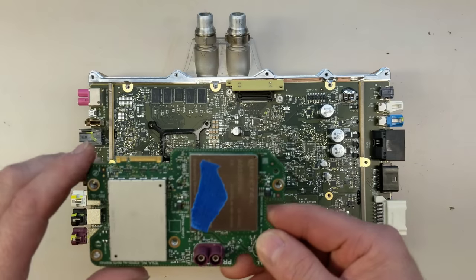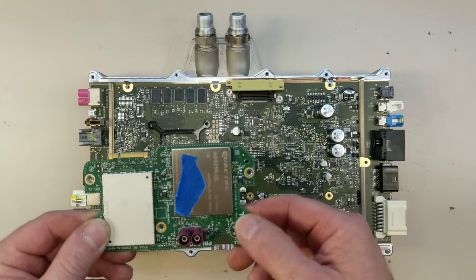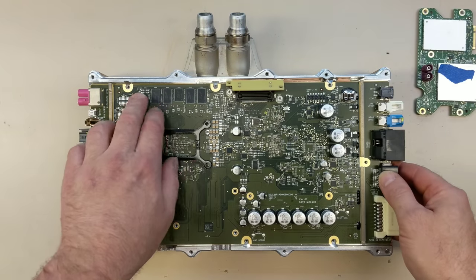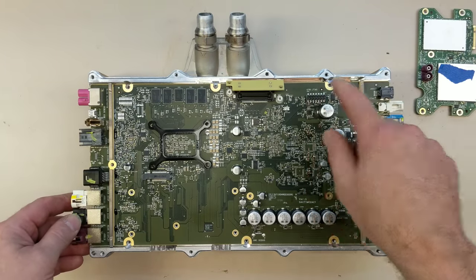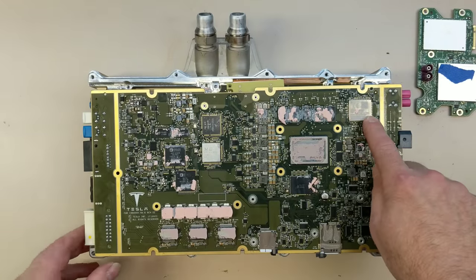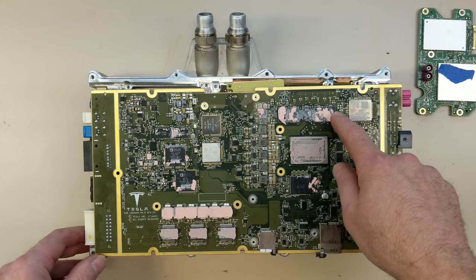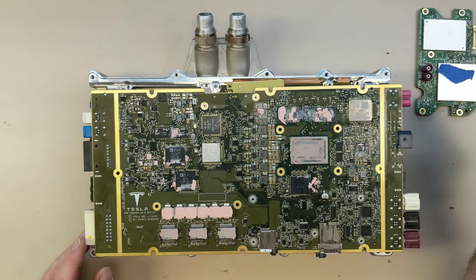Under here is the ethernet chip and some other things. These are the diversity antennas; in Europe there would be a third diversity antenna for e-call. We have RAM for the Ryzen processor and JTAG for the gateway. On the bottom side we have the Wi-Fi and Bluetooth module, more RAM on the other side for the Ryzen. This is the Ryzen processor — it's a 4-core, 45-watt embedded version.